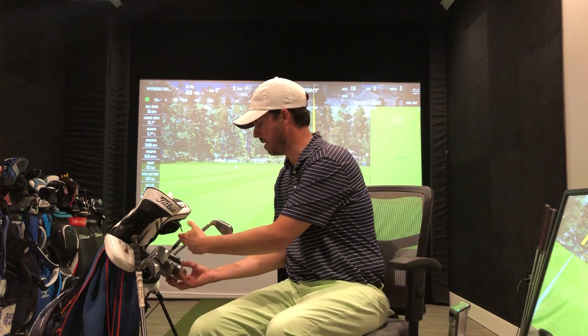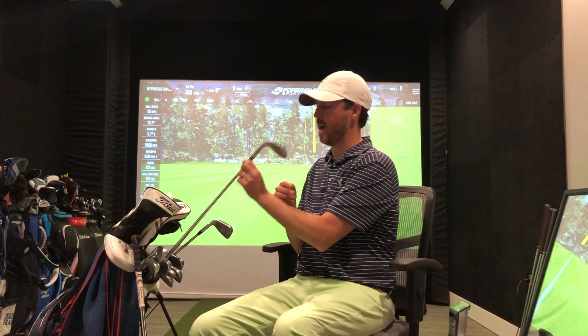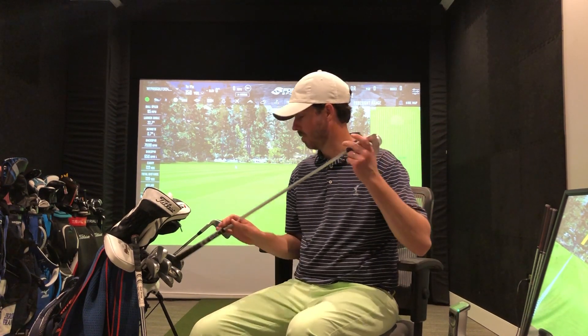For my other wedges, I'm going with the Ping Glide 3.0 — a 54 degree bent to 55. I hit it about 105 yards or so. It's a nice little gapping for the next club.